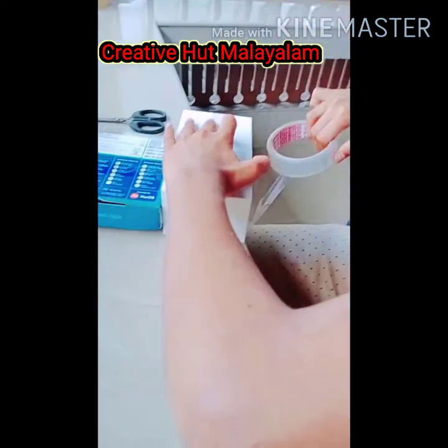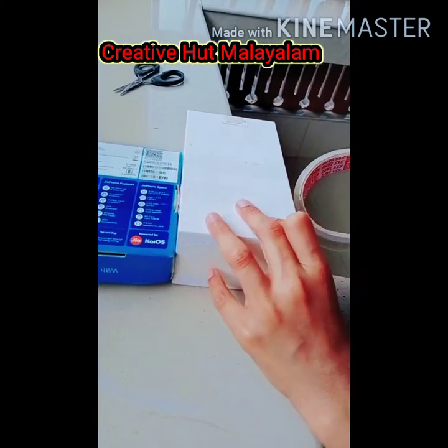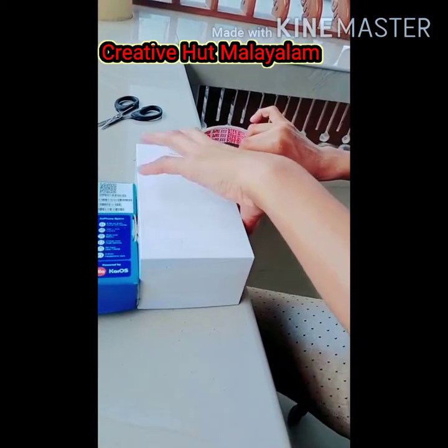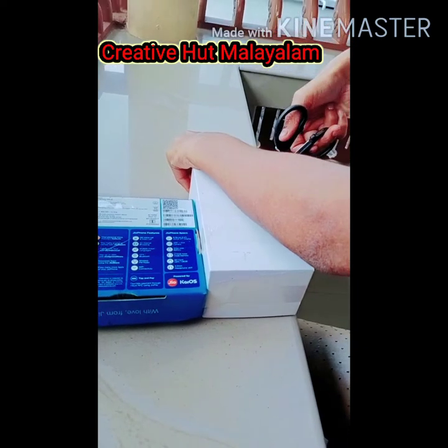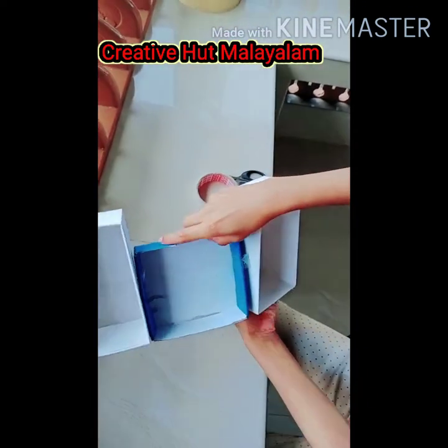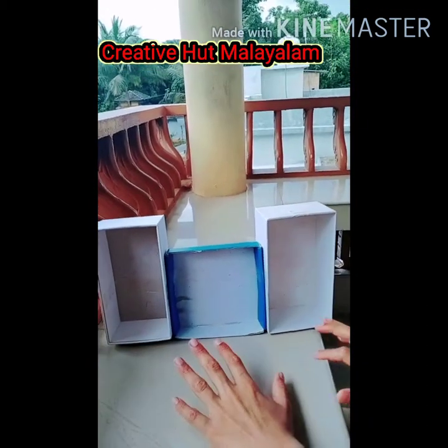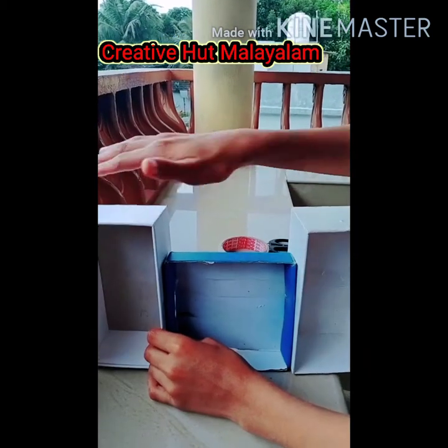I'll put it in the pan. This is our base. This is the first place to make a stand.